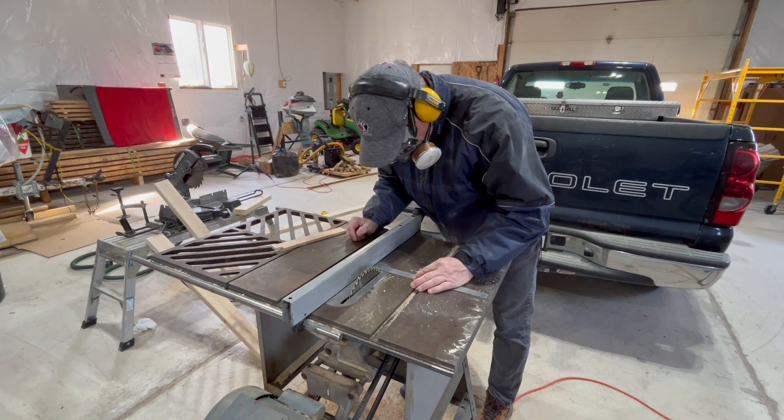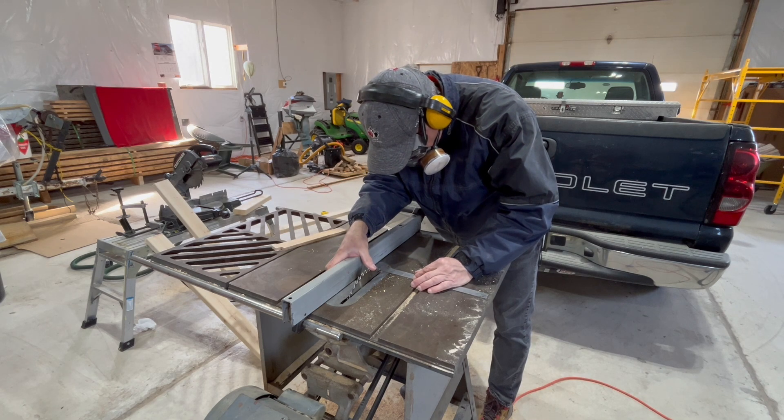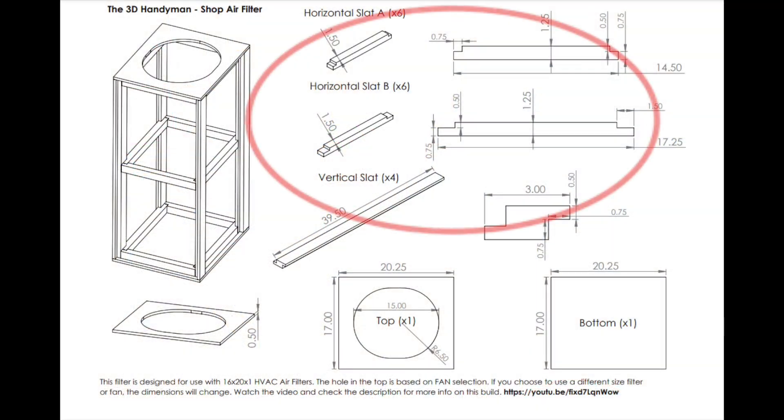With any woodworking project there's a lot of setup concerning the saws. Quality setup makes it easy to make these vertical and horizontal slats.